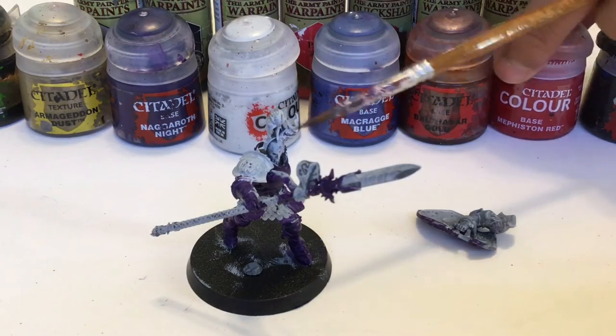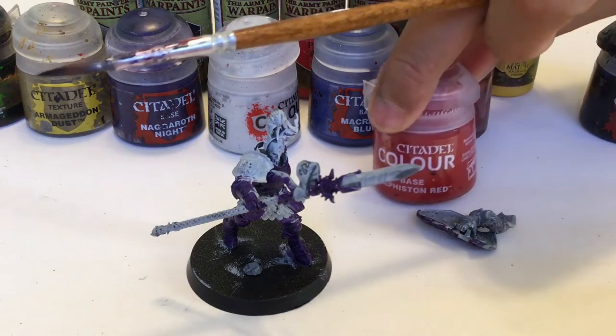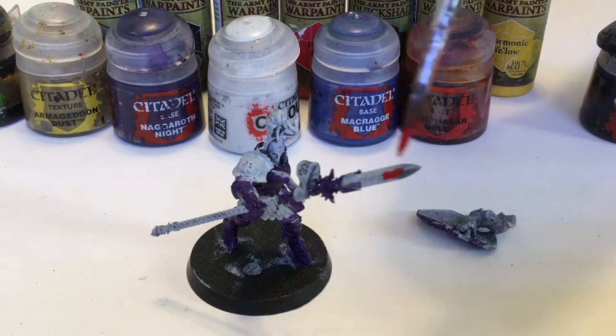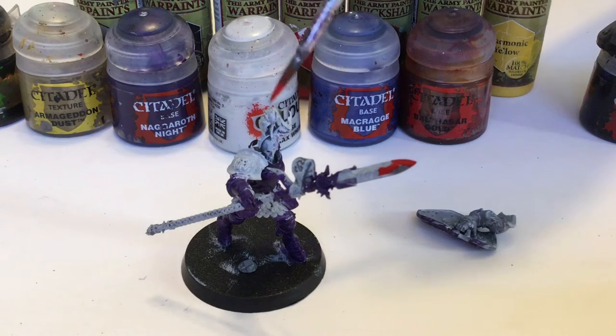We're going to use Mephiston Red for the red. Using our small brush, we're going to use this on the spear — all over the spear — and also for the hair.